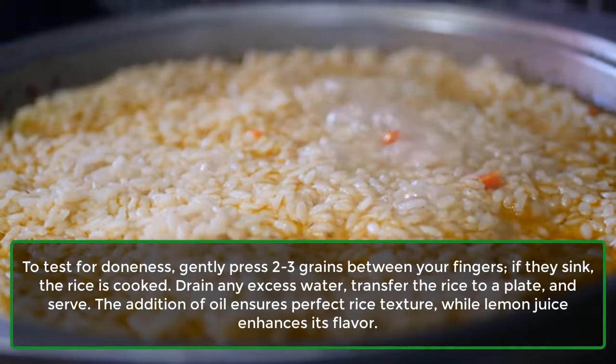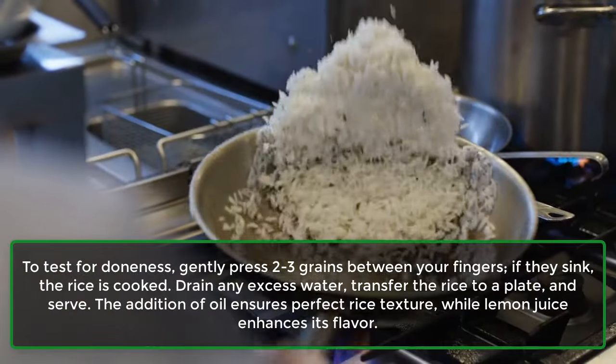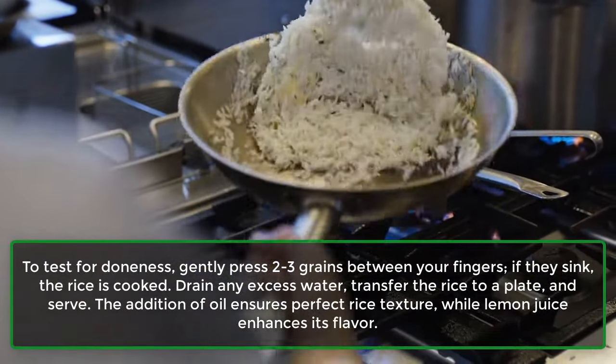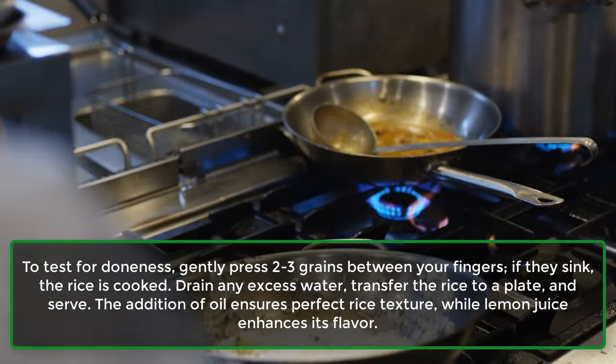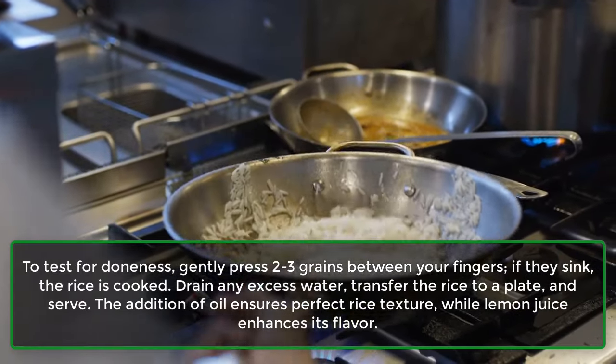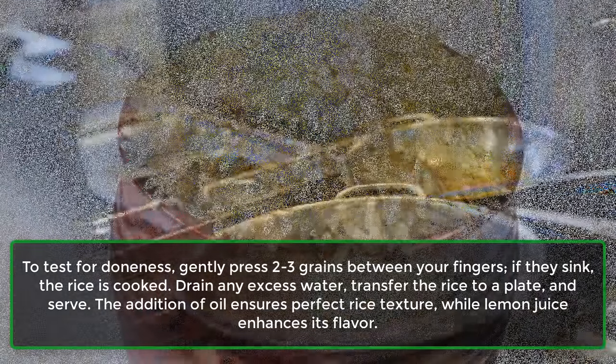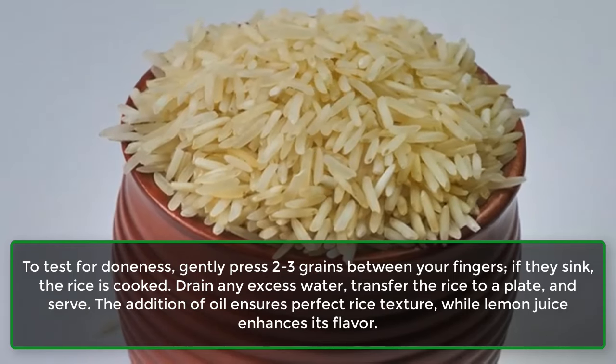To test for doneness, gently press 2-3 grains between your fingers. If they sink, the rice is cooked. Drain any excess water, transfer the rice to a plate, and serve. The addition of oil ensures perfect rice texture, while lemon juice enhances its flavor.